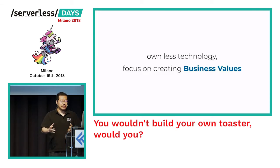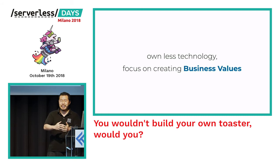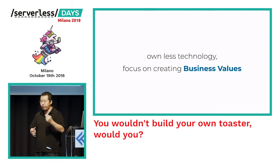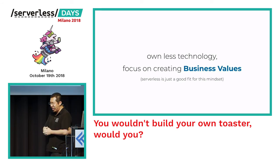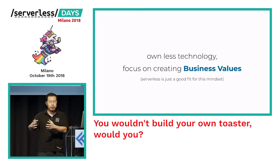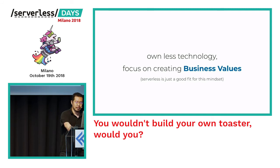As developers, that means we need to shift our focus to creating business value for our customers, as opposed to being owners of technology. That's not our value to the business — our value is in the creation of value for the business, not in owning or creating technologies. That's of course where AWS services come in. I find that serverless is a really good fit for this shift in mindset: focusing on creating business value instead of creating technologies and things that you need to own as a team.